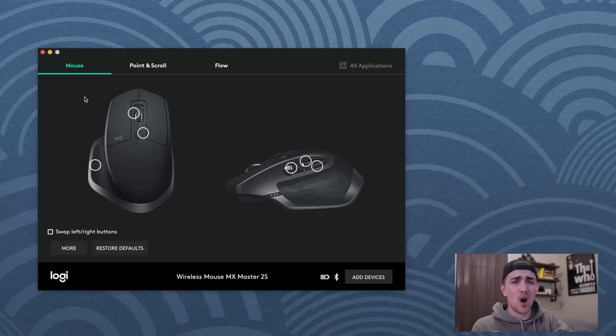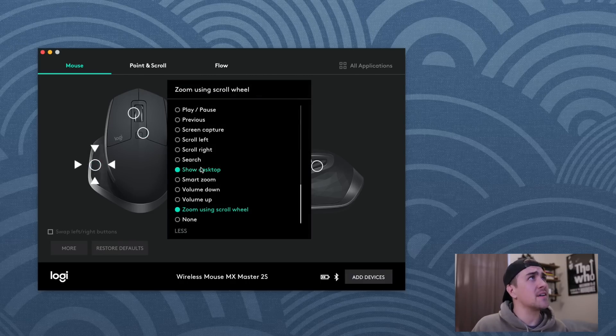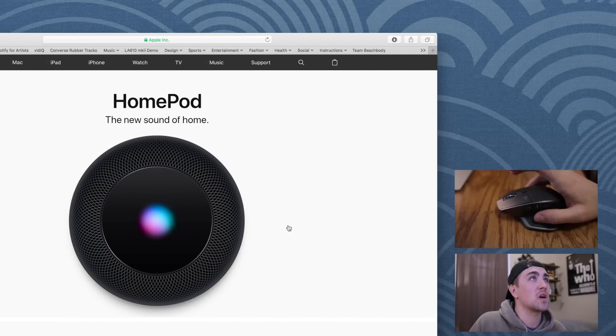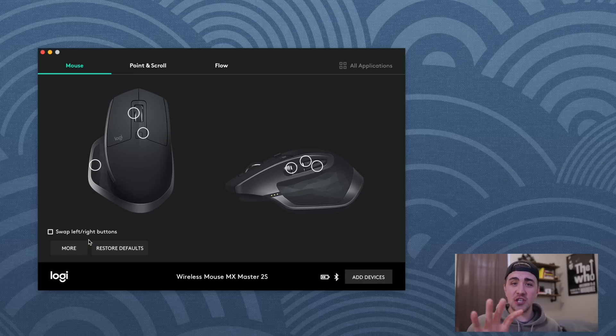Over in the Mouse section, this is where things get really customizable — Logitech gives you full freedom to make this mouse your own. The middle button I left alone. For the side thumb button, this comes mapped as the main gesture button, but personally I don't love it for gestures. One feature I really missed moving from the trackpad was pinch zoom. Logitech gives you the option to map that, so you click 'Zoom using scroll wheel' on the side thumb button — press it and scroll in or out. It works really nicely.